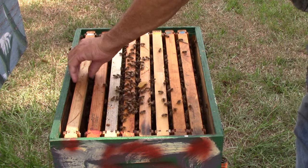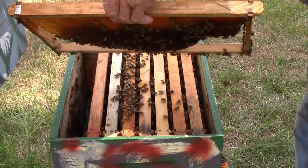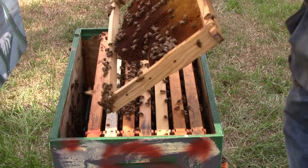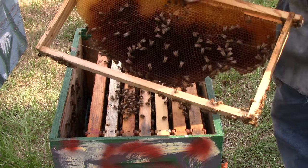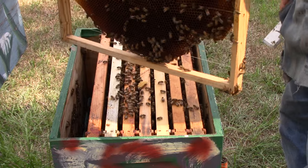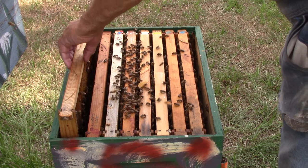This one down here is supposed to have a blue queen. This frame here has some nectar and some pollen. You see no blue queen — it's got some nectar and pollen kind of mixed around in there. I guess we'll do this one frame at a time.